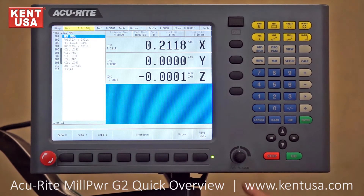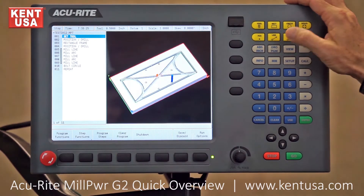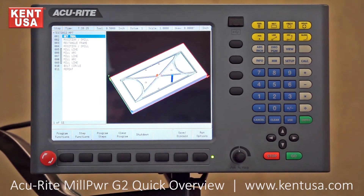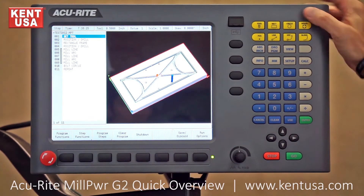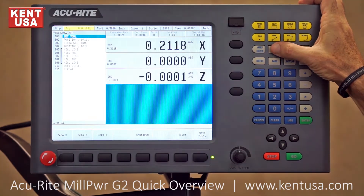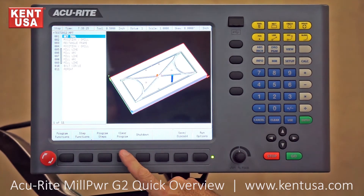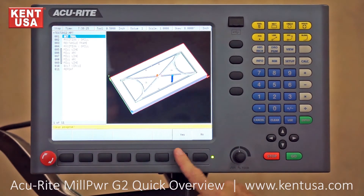This is a conversational control, which is intended to be very easy to use while still being powerful. The DRO program button allows you to toggle between DRO and program screens. Going into the program screen switches the display back and forth between DRO and program using this button.